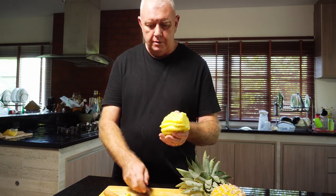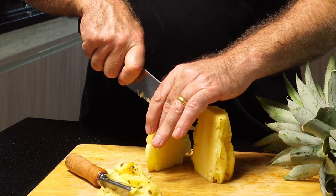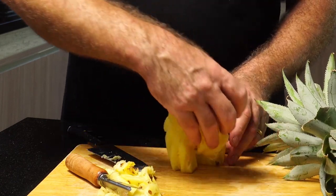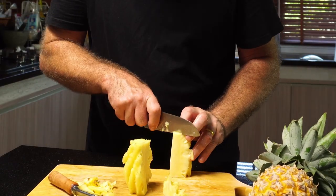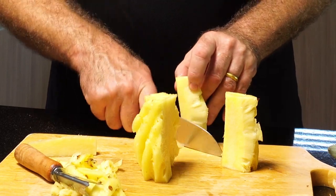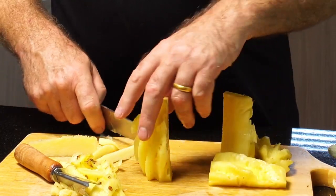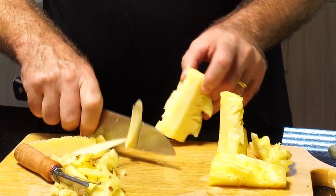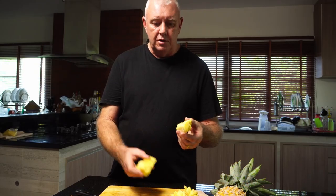Okay, and then we end up with some weird looking pineapple. So all we need to do now is cut it down the middle — boom — cut it down the ends, bottom, cut it down the ends. We don't want the stock. Well, that made a butchering job of the pineapple.